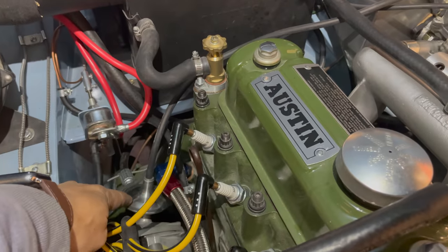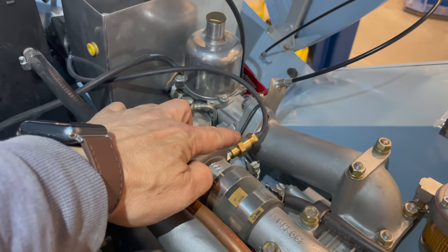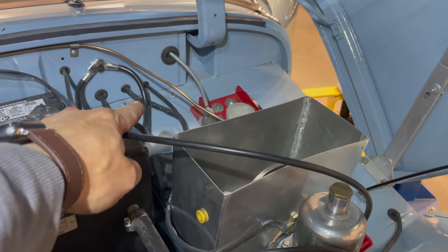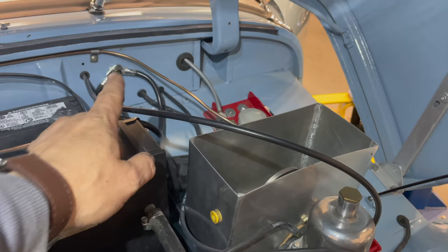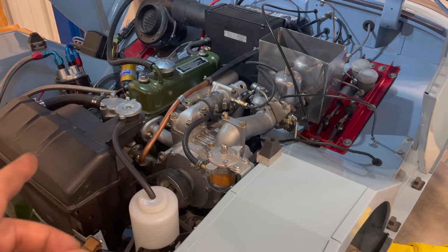I have a hose for the advance on the distributor that now runs over to the carburetor. I also have a hose for the boost gauge that comes out of the supercharger, runs through the firewall right there and down to the boost gauge. I think the brakes and clutch work, but I haven't tested it yet.